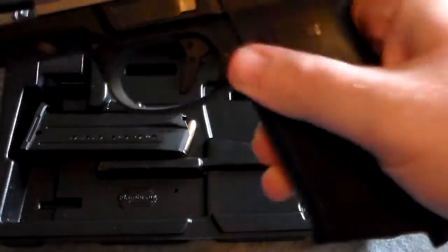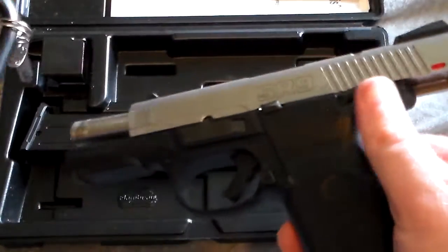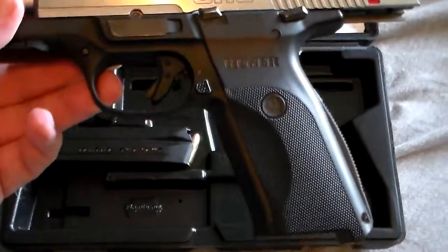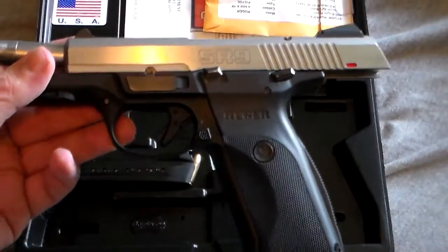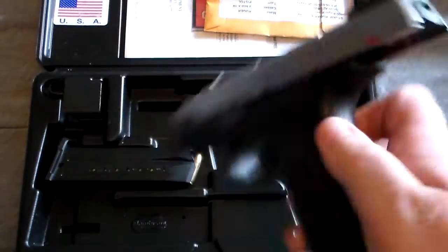Alright. Basically, when you have it — I never use it, that's why the key's on it, because this is the gun I carry. But if you weren't going to carry, and you used this gun for home defense or whatnot, and you had a kid like I do and you didn't want him getting into it...